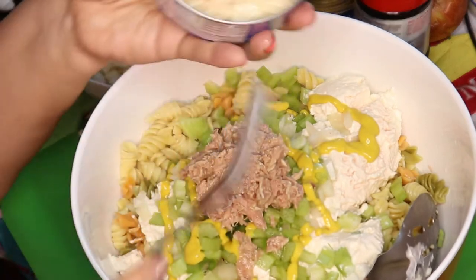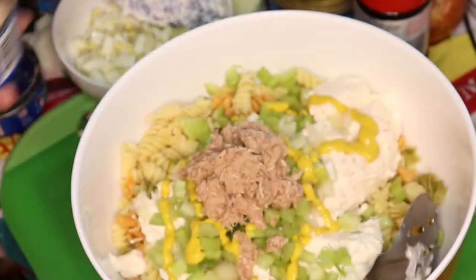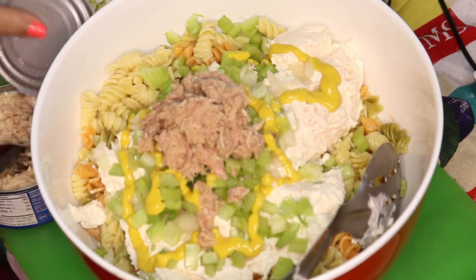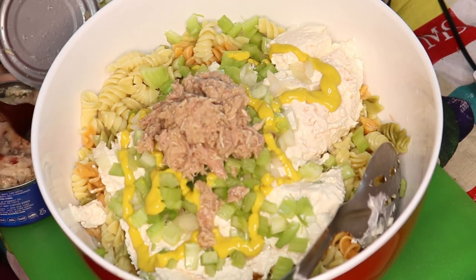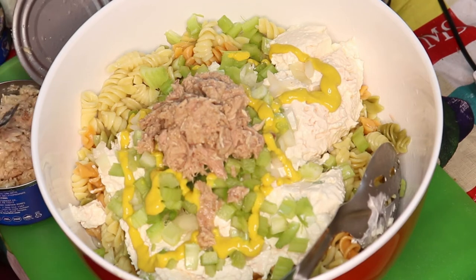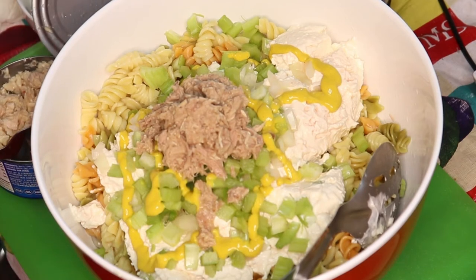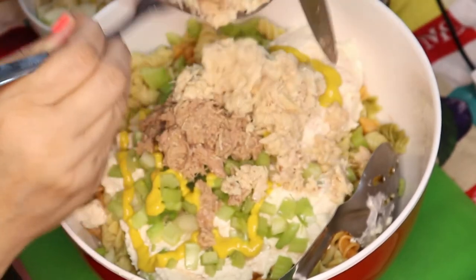As for the solid tuna, you have to take your fork and chop it up. Every time I open a can of tuna, my cats show up — they can smell it. I chopped it up right in the can and then I'm just going to put it in the bowl.